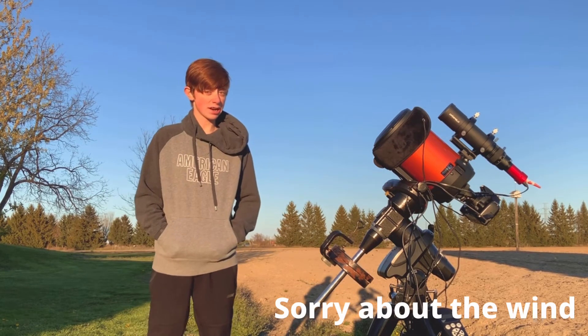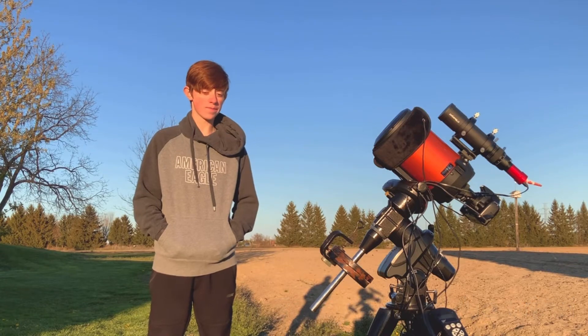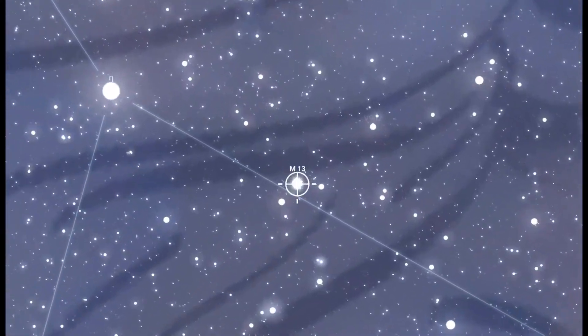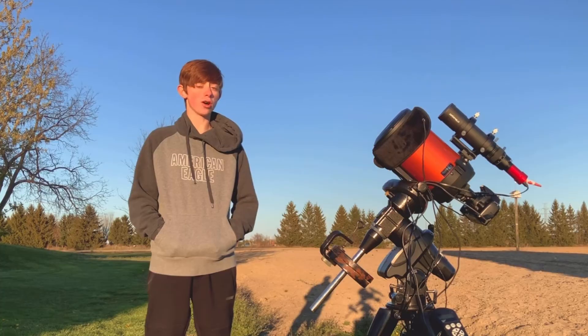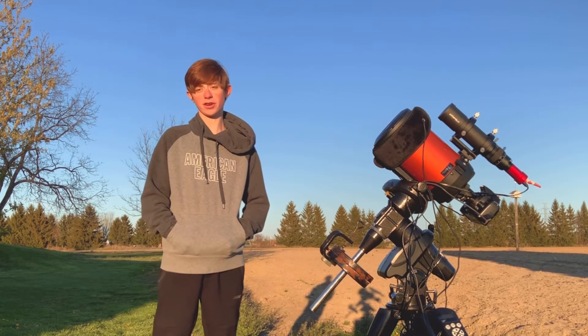Tonight we have a clear night and I'm going to shoot a deep sky target that I haven't shot in a long time — globular cluster Messier 13 in Hercules. I haven't shot a globular cluster in a long time, not since April 2020, almost a year ago.